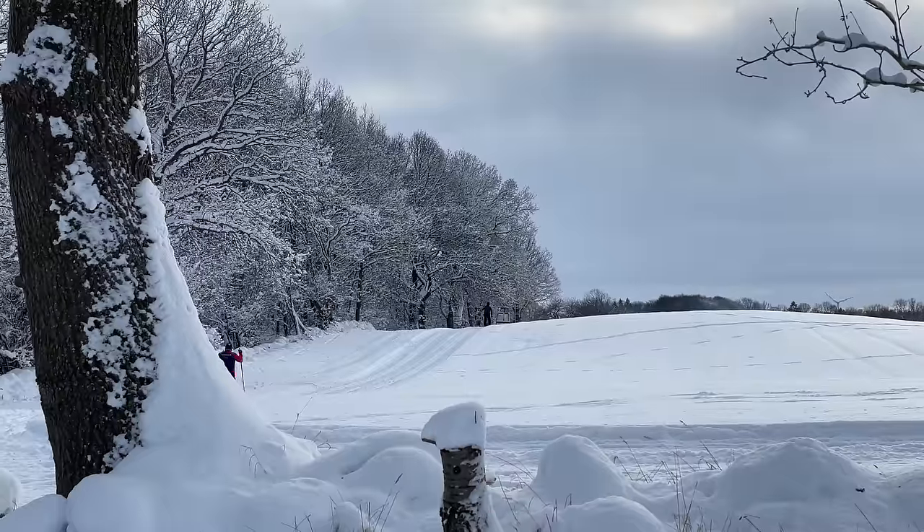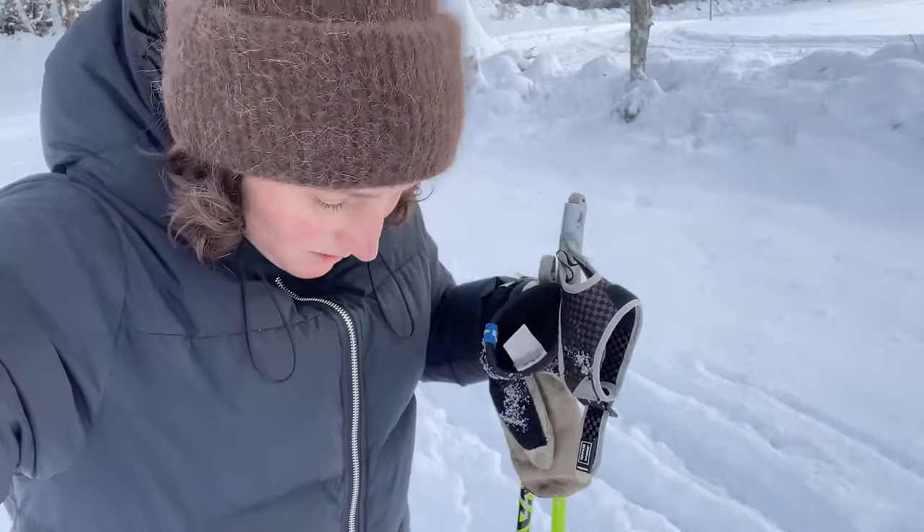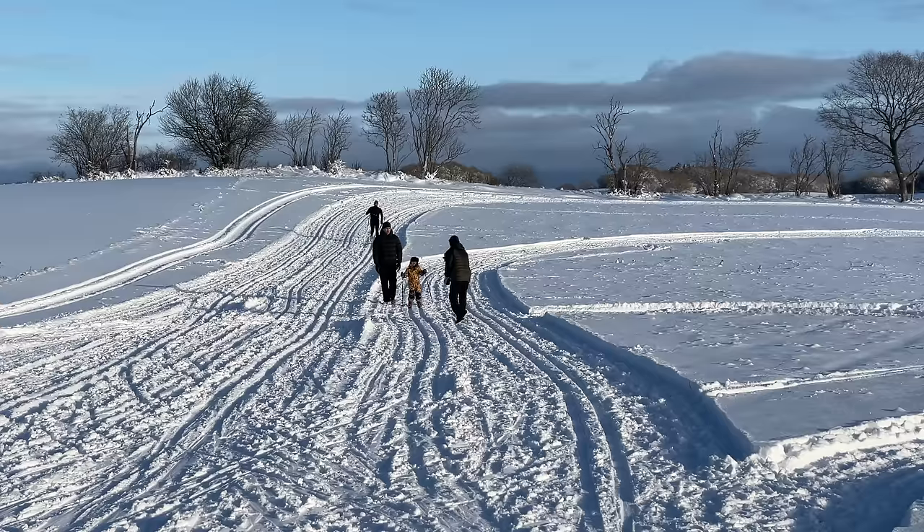The winter wonderland continues and we have the coolest thing out here. Where we live, we have our own cross-country skiing tracks — they belong to our neighbors, who are really big enthusiasts within the sport and make tracks on their land. We have around six and a half kilometers of tracks. My dad came out to visit earlier today, and he loves cross-country skiing.